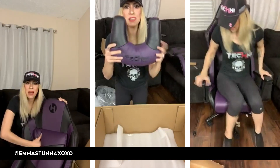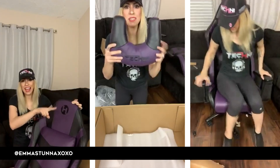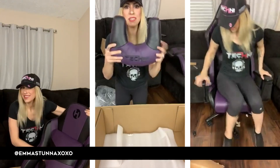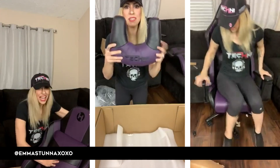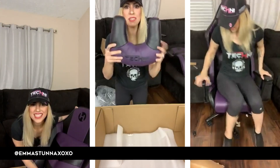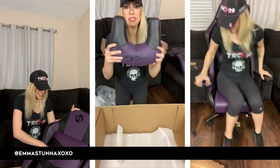Look at this cushion on the back. You know my current chair has been kind of stiff, but this one has like a full pillow. It's huge — it's like a regular size but so much more comfortable.